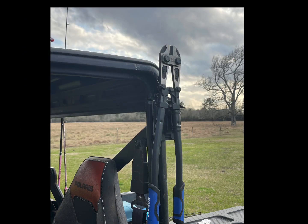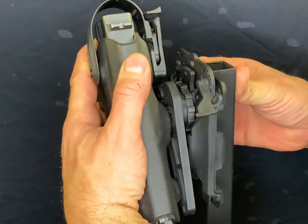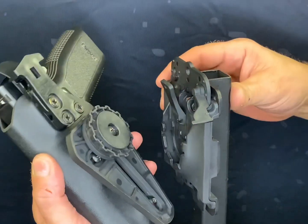With the AIMS system, feel confident knowing that your gear is secure and easily accessible when you need it. The AIMS mount is easy to use. To insert the disc, slide it into the AIMS receiver, and to remove, push the tab down.